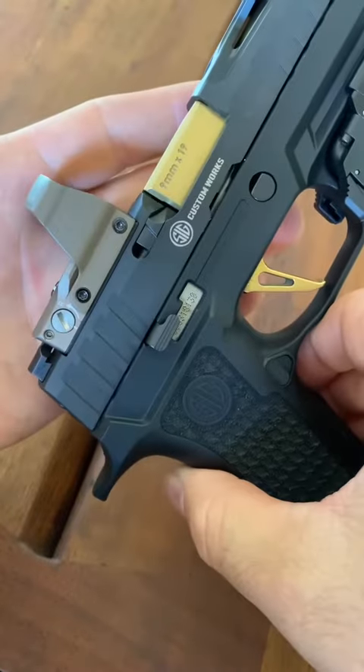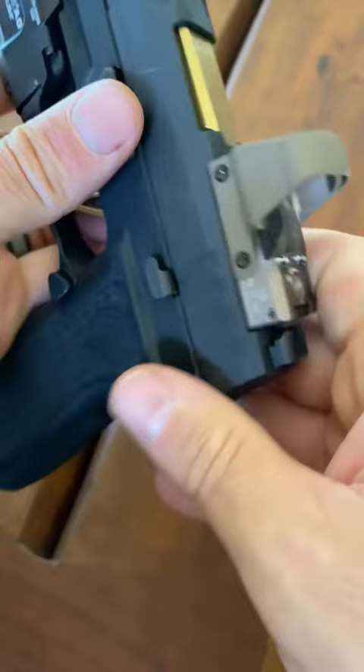Let's talk about the Leupold Delta Point Pro and just a couple of issues that I've had and wanted to make everyone aware of. These might not be issues for everyone, but they have been for me.